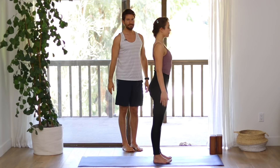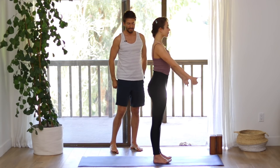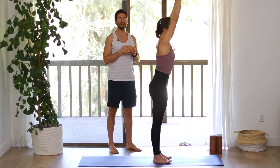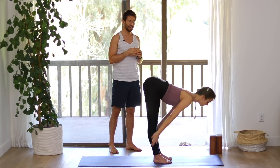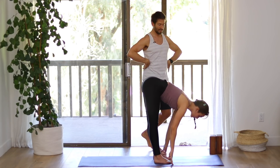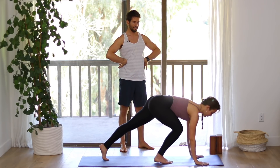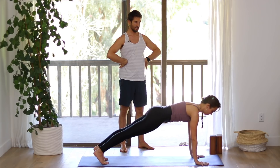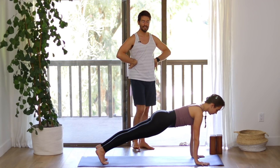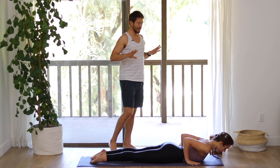Release the strap and stand in mountain pose with the chest open. Inhale, raise your arms up. Exhale, fold forward into Uttanasana. Inhale, come into a flat back position. Step back into plank pose. Lower down onto your belly. Inhale into cobra pose.